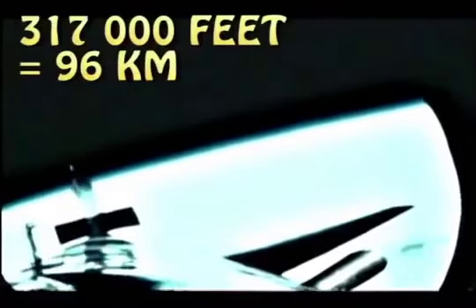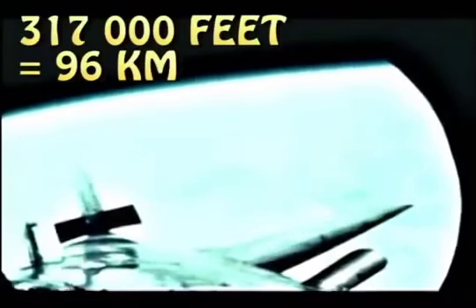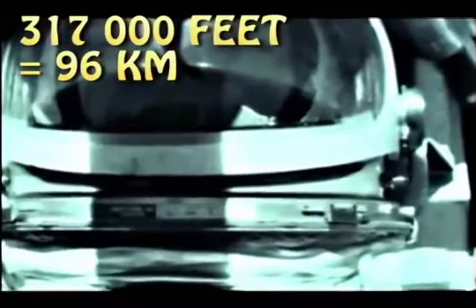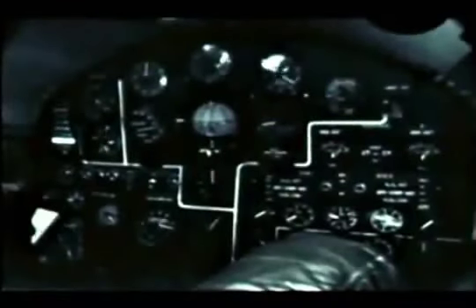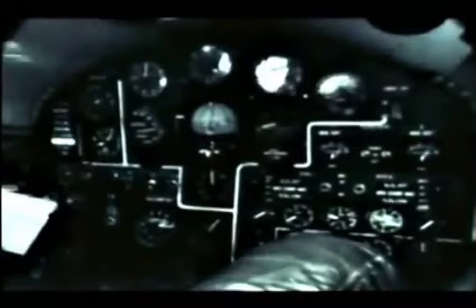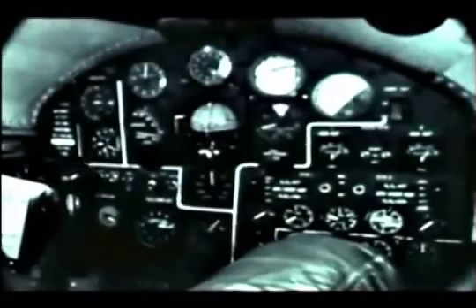Peak altitude of 317,000 feet planned for this flight is now achieved. X-15 camera number 5 shows the pilot's reaction to the zero-g state. Camera number 6 shows the control panel and the weightless condition. Note the pages on the pilot's flight checklist.